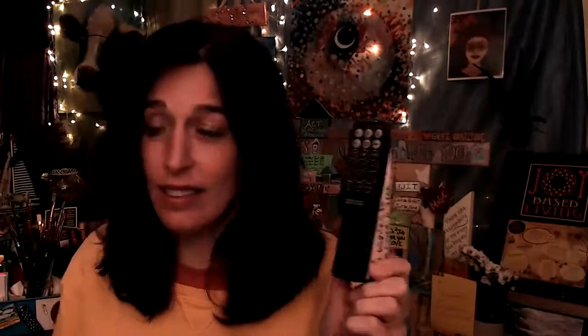This is a doohickey. Everybody who knows me well knows that I love doohickeys. This is doohickey central.